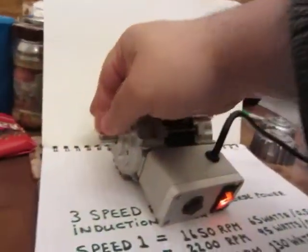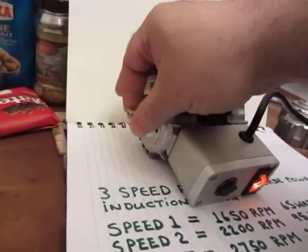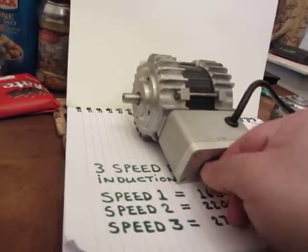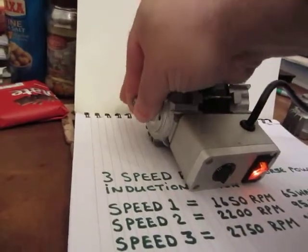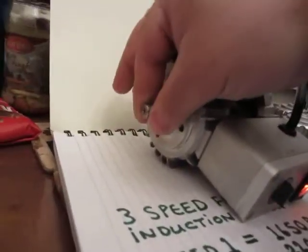But this is only running a 3UF capacitor. If I put a 5UF capacitor in this, it'll be harder to stop. Let's put it on to the next speed — let's try that again. Now it's harder to stop — it doesn't want to stop.